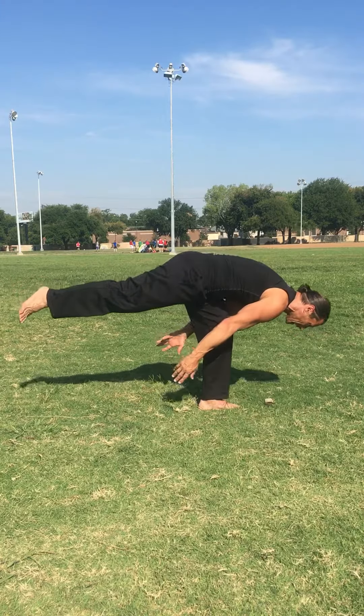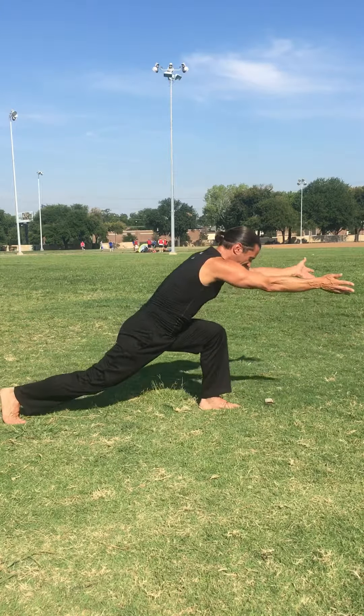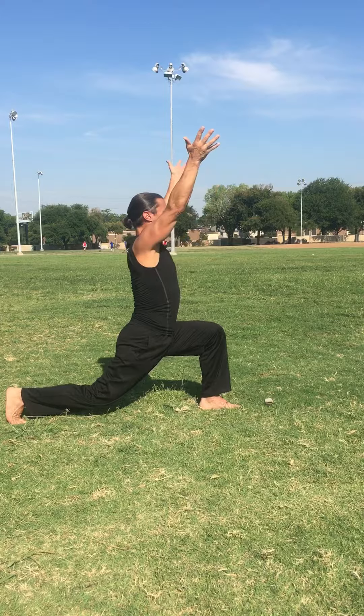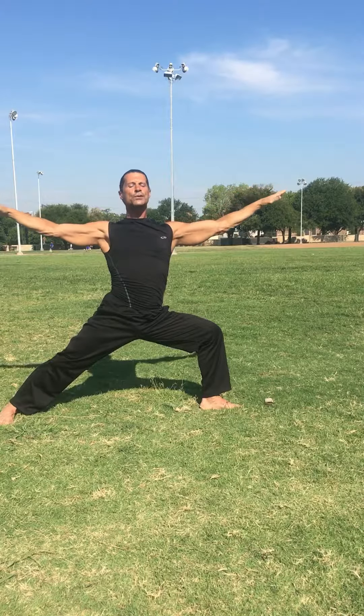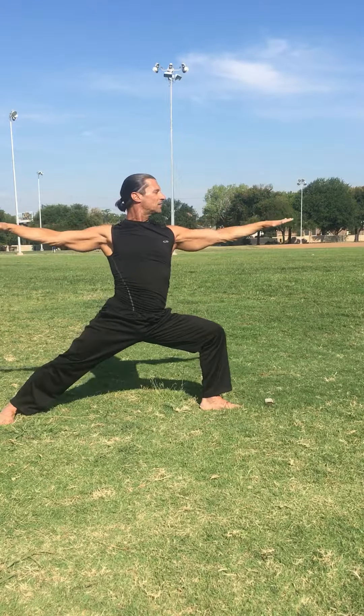Taking it back to high lunge — take your time stepping it, setting it up. Nice and deep. You want to go wide in that pose because you're going to warrior two — one of my favorites. Relax your shoulders, chin forward, sink deeper.